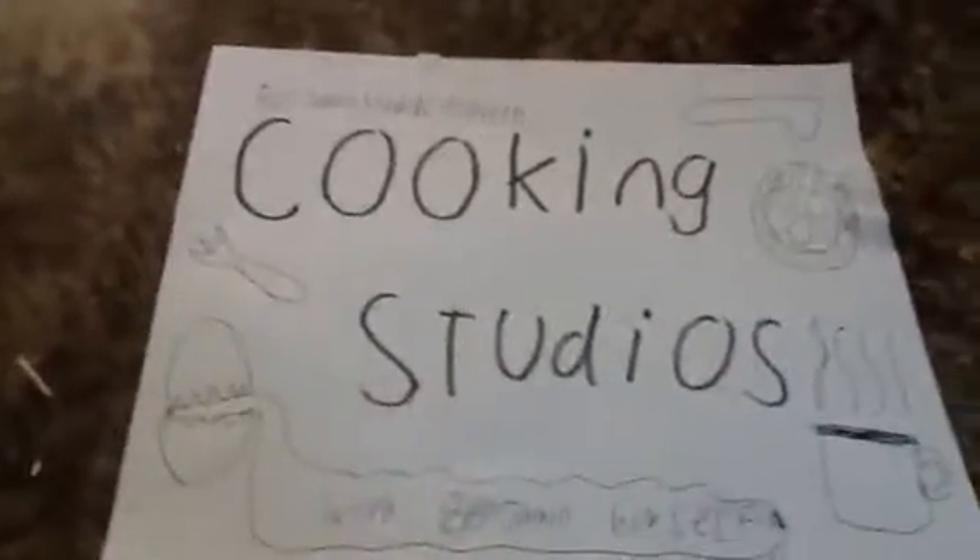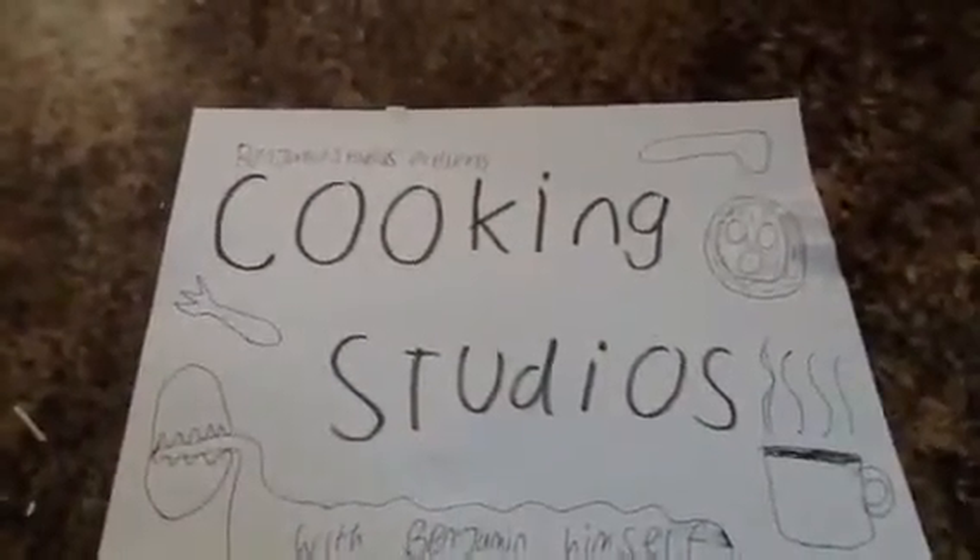That's how you make your own pizza. See you next time on Cooking Studios when I'll be showing you how to make another food of some sort. See you guys next time.